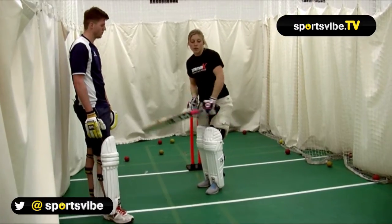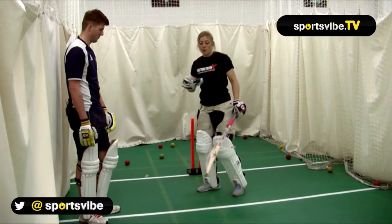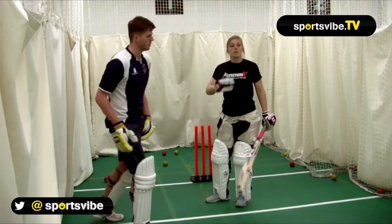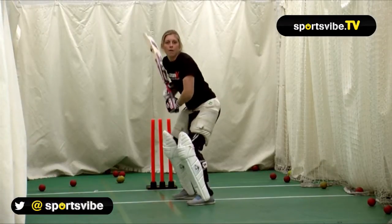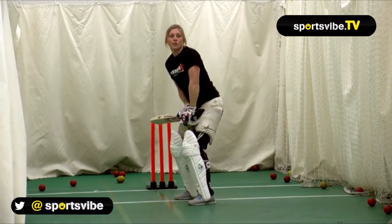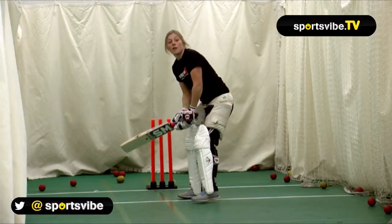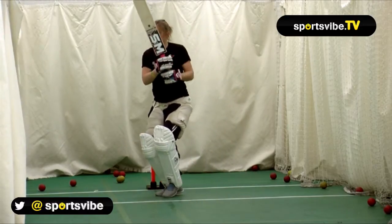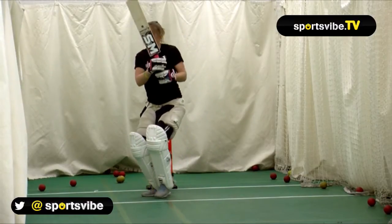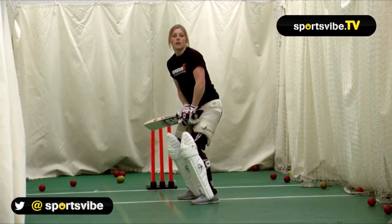Then you can adjust if it moves — you just want to bring the hands through nicely and look to hit through extra cover. You want to play it quite close to your body, not out here, because that's when you bring the slips and gully into play. This can be defensive or attacking — you want to get back in line with the ball, back and across, and look to hit it through the covers. Stay in a nice compact position and side-on if possible, because if you square up that's when you start getting into trouble.